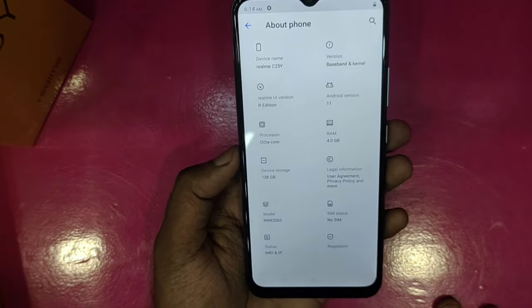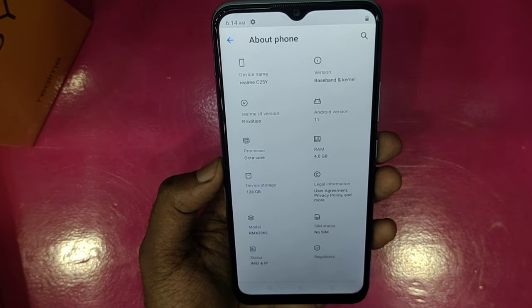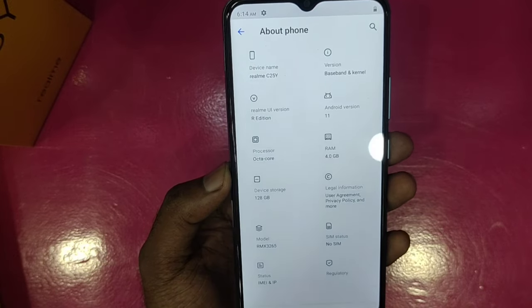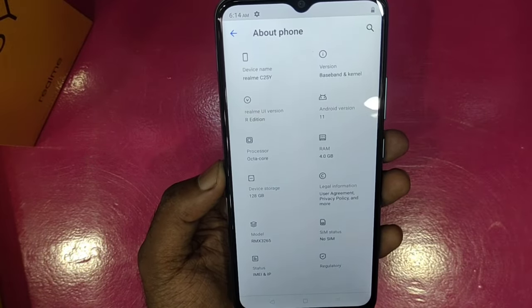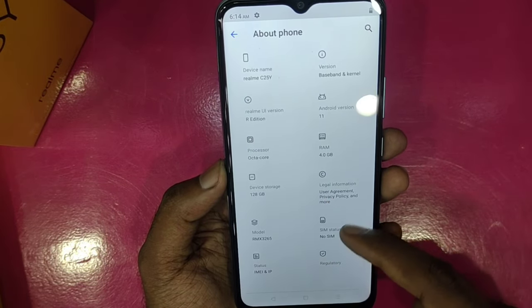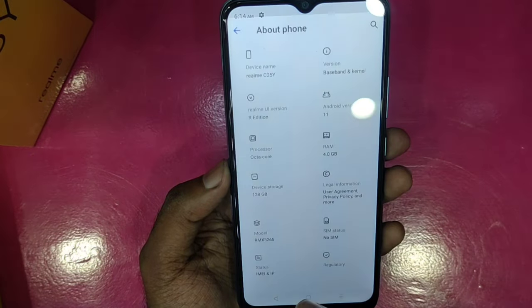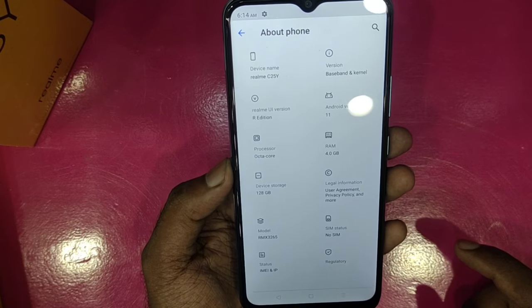The phone runs Android 12. It is available in 64GB and 128GB storage variants. It is powered by a Unisoc processor, suitable for day-to-day activities.